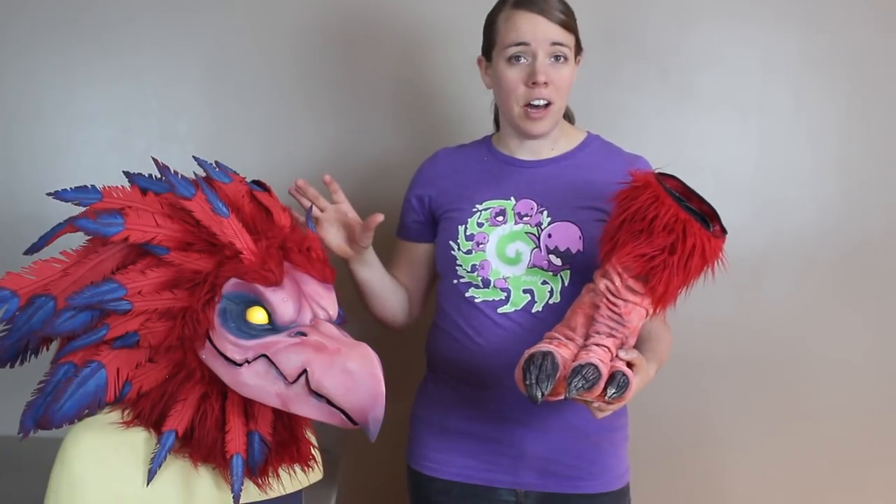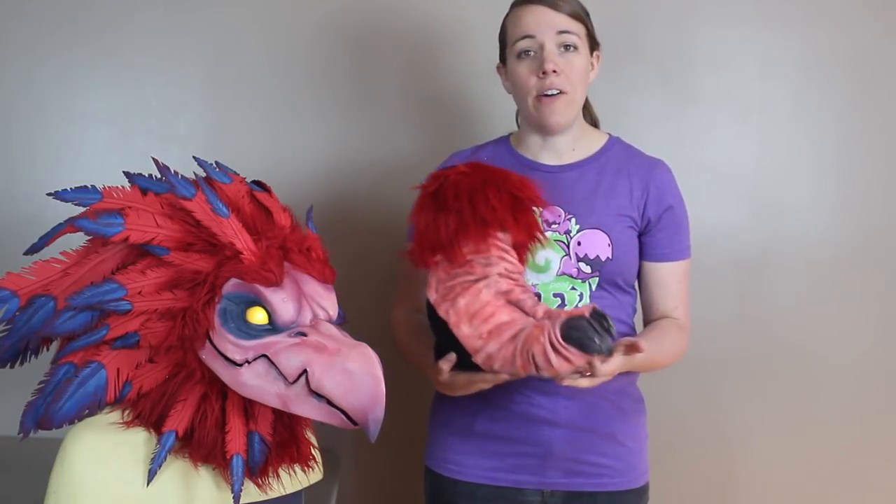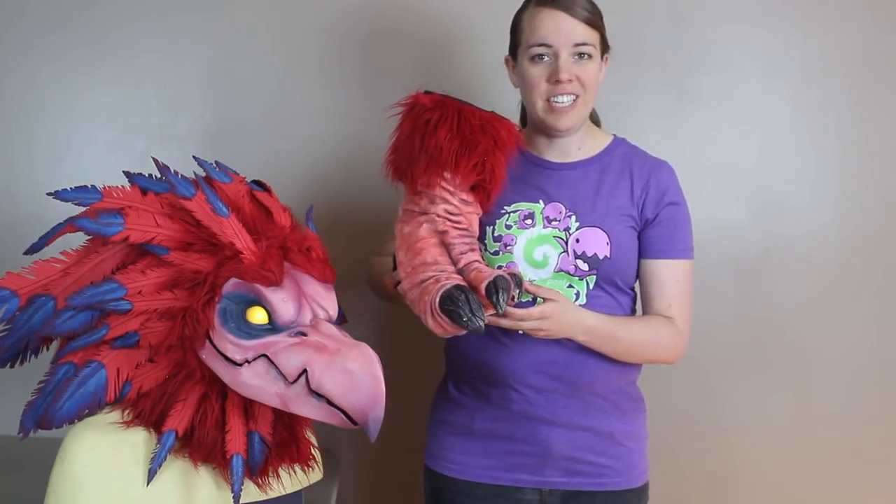I love my old Arakoa cosplay, but I wanted to do something to bring it up to my current level of skill. In this video, I'll show you how I made these brand new monster feet.